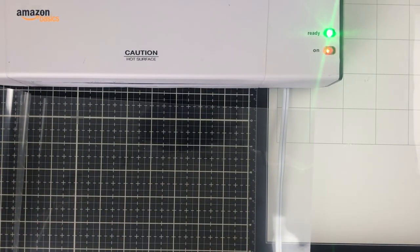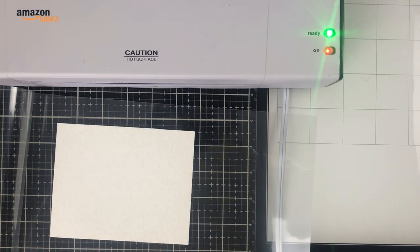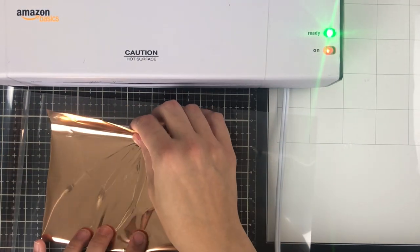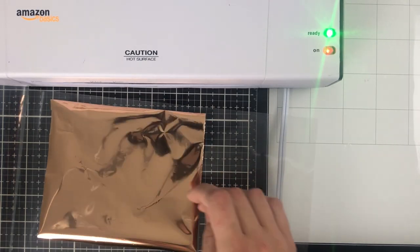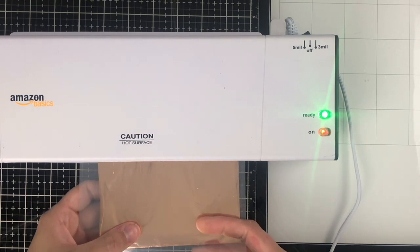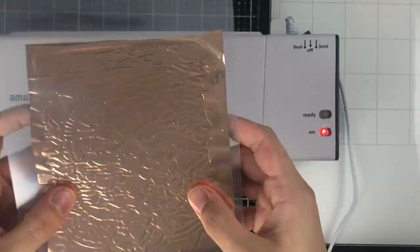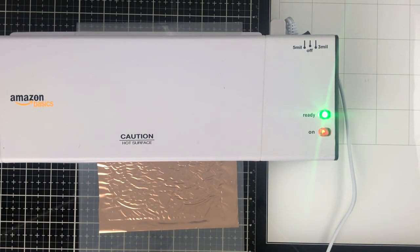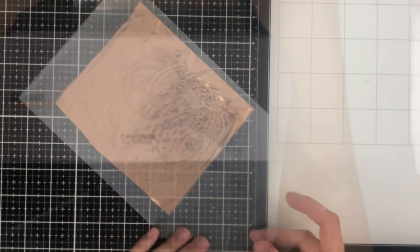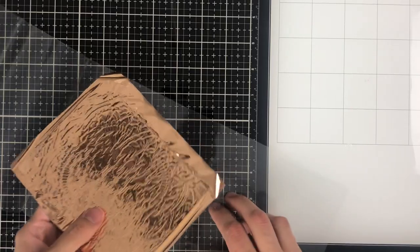I'm going to put this through my laminator. I have a really basic Amazon Basics laminator, and I'm going to put the cardstock into my foil transfer sheet — which is sort of like an acetate, but you can also use parchment paper — with the foil facing up so you see the shiny side. The foil is going to adhere to the transfer gel, and I'll speed this up because it takes quite a while. I put it through twice just to make sure the foil sticks and transfers correctly. I also set my laminator to five millimeters rather than three millimeters, and it worked really wonderfully.